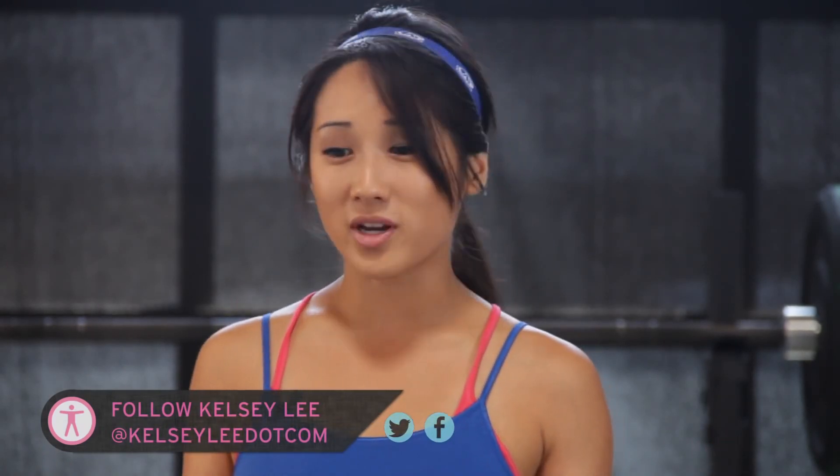Hey there, welcome to our boot camp for today. We are going to do a full body workout. We are going to do about eight exercises for a minute each and we are going to get our sweat on together. I hope so.